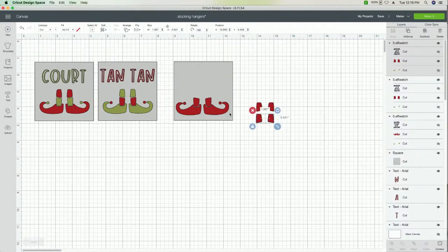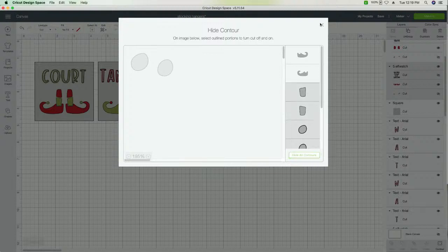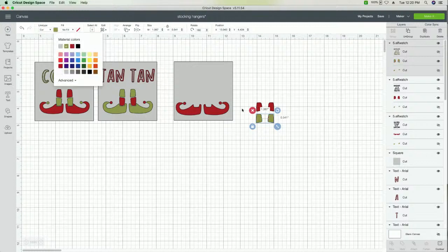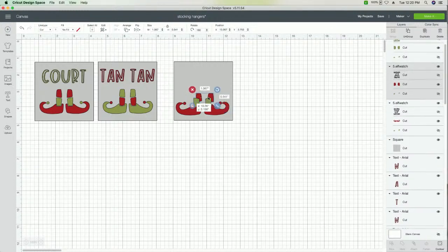We're going to duplicate this again, come over here to this one, and contour out those pieces. Now we'll be able to change these to green. Change that to green, and then flip these back around. Ta-da! This is how you're able to manipulate cut files without having to have too many design skills — just straight in Design Space. These are fun little hacks we've developed over the course of a few years.